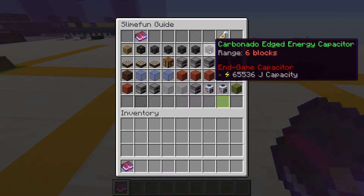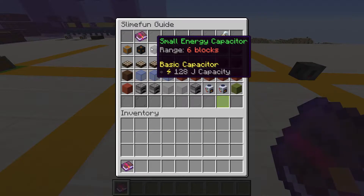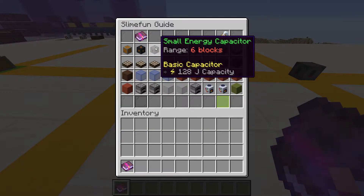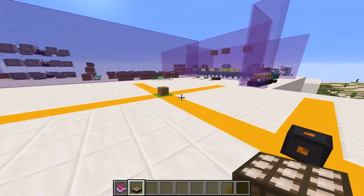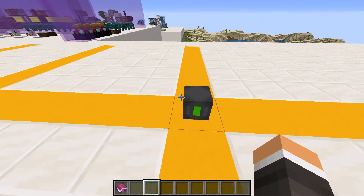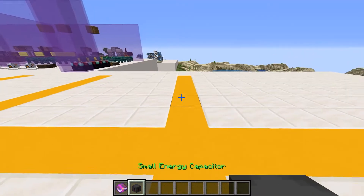Next we have capacitors. These come in varying sizes, but all of them have the same function: they store excess power. The maximum amount a capacitor can store is shown on the item — for example, the small energy capacitor can store 128 joules. As the capacitor stores power, it shows on the block itself. This stored power is reflected in our energy regulator. It's noteworthy that if we break the capacitor, the energy it had stored will not stay in the item — it will just disappear.